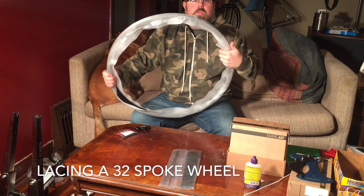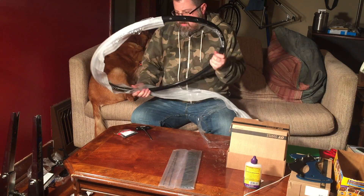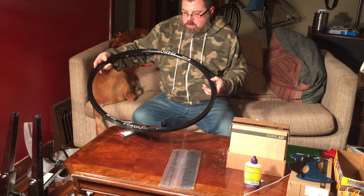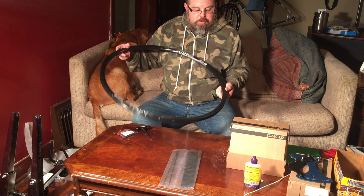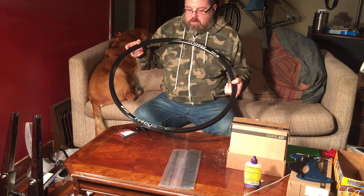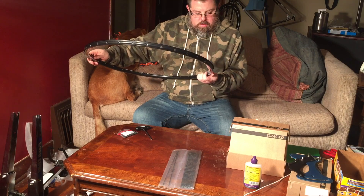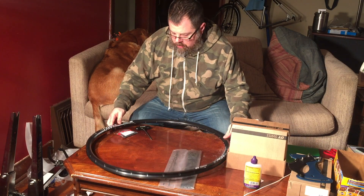Here's the wheel I'm building. It's a disc brake wheel, so it doesn't have the edge for the brakes to ride on. It's a DT Swiss, 32 spoke count, which is good for touring. You can carry more gear and handle more heavy duty usage.